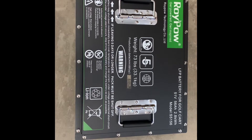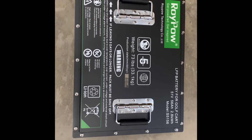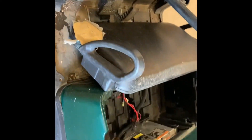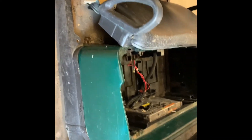Today I'm going to be putting in a Roy Pal Model S 5156, which is the entry-level battery Roy Pal offers, into a 2012 Club Car President. This one's getting rebuilt because it's in very rough condition.